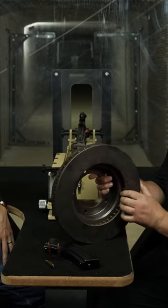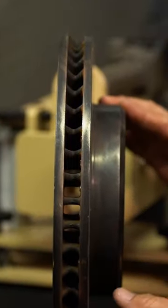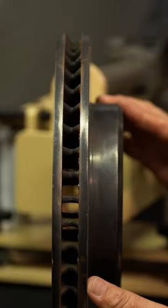We'll be shooting a brake disc. This is a ventilated Toyota brake disc. I think this will be quite interesting.